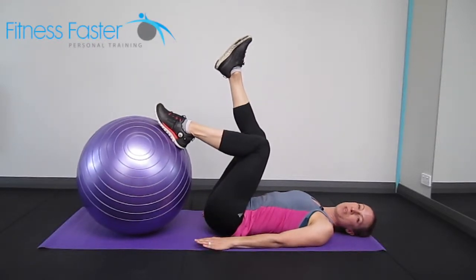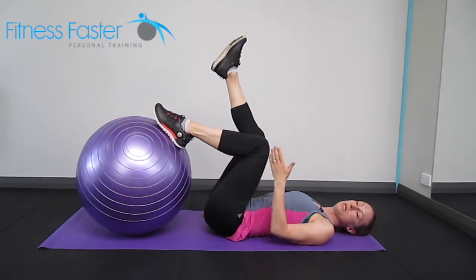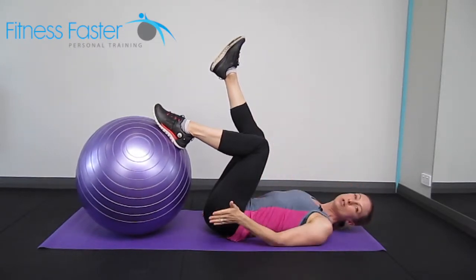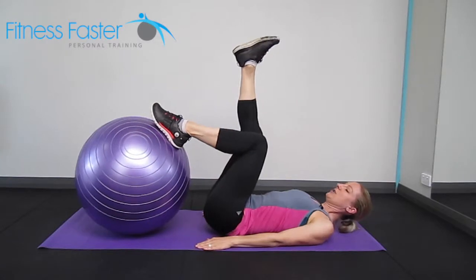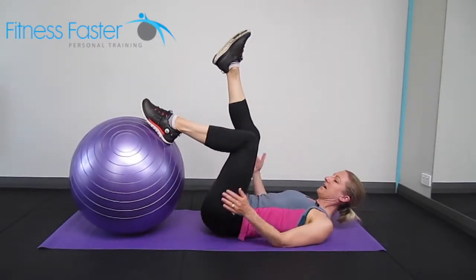One leg Swiss ball bridge. One leg goes onto the top, your foot's flat on the top of that ball. Make sure your knee stays in good alignment with the foot. As you lift up, the other leg stays reaching towards the ceiling and back down.